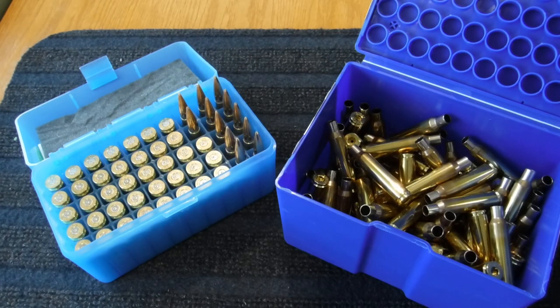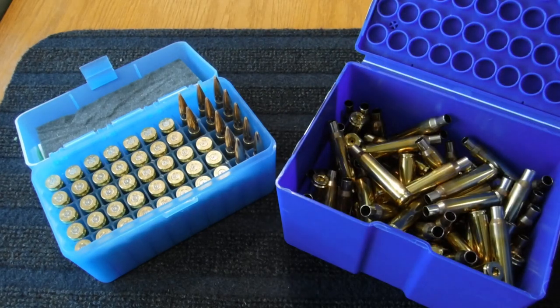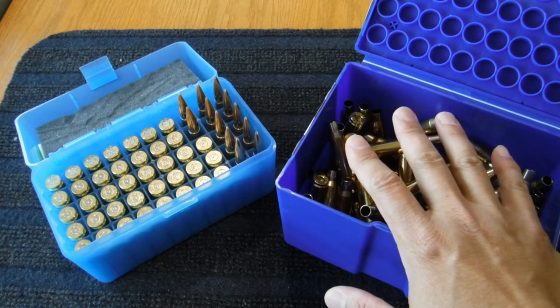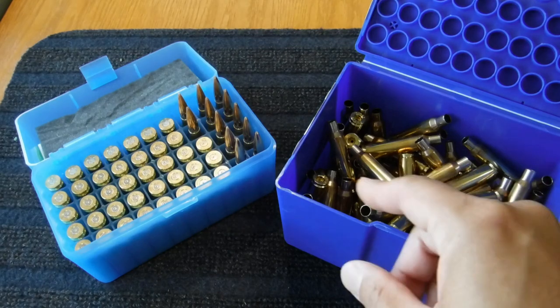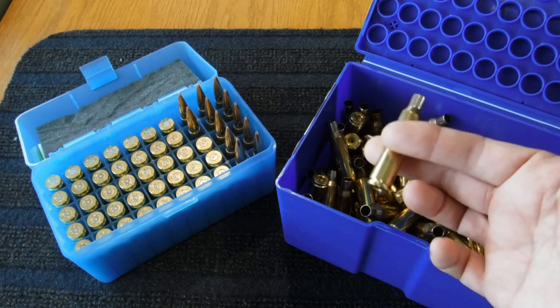But I think we have to keep in mind that brass is one of the cheaper components out of all the equipment that we buy to shoot and to compete in F-Class. And I think we have to put that thought of squeezing as much value and use out of our components to the side for a little bit, because that could be costing you valuable points in order to win your championship or the match that you're shooting at.